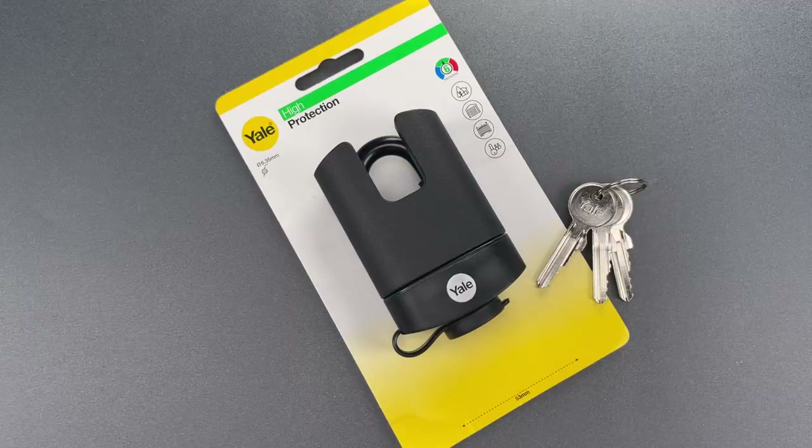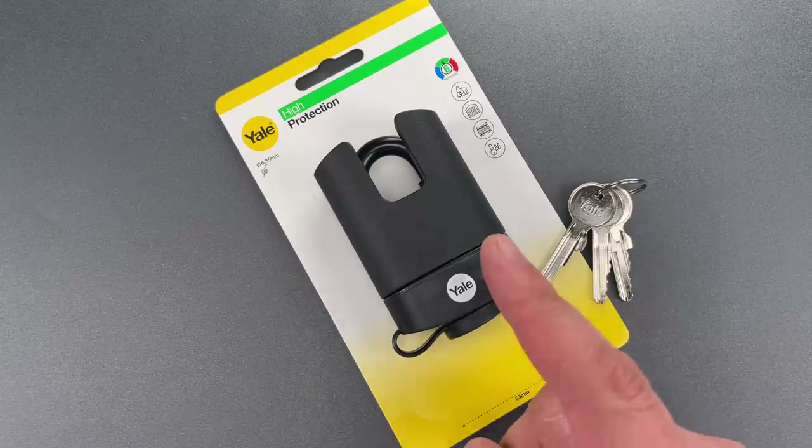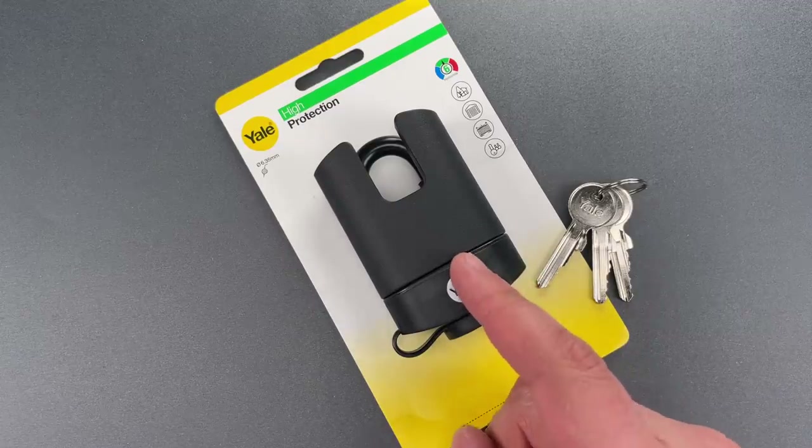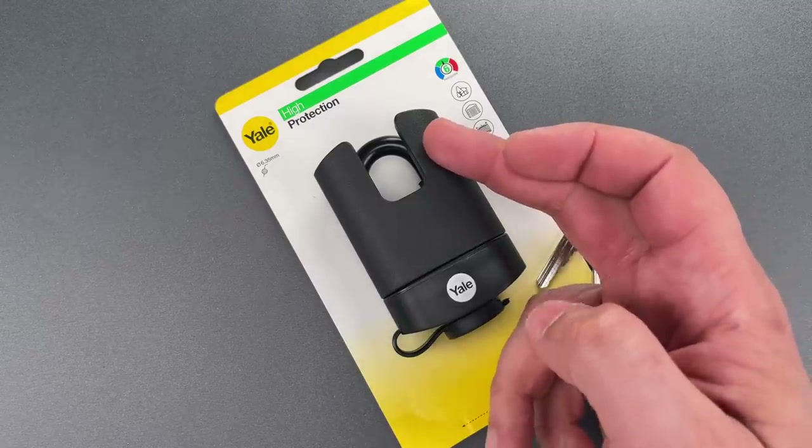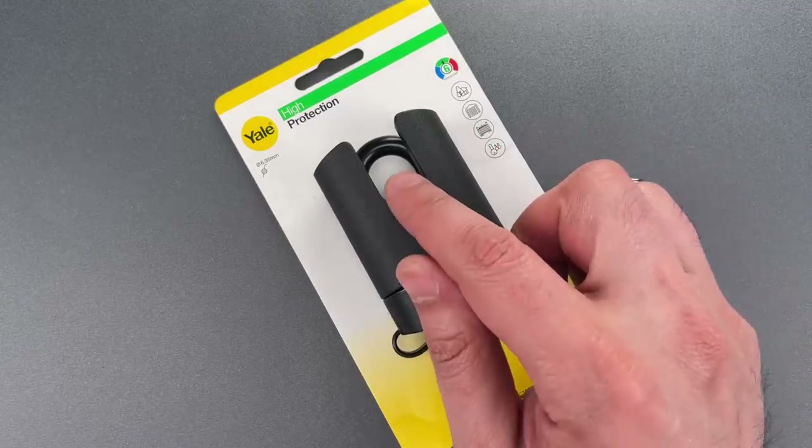This is the Lockpicking Lawyer, and what I have for you today is a lock that Yale makes for the European market. It's the Model 221B, and at first glance it looks like it could be something special, with its high shackle guard, beefy lock body, and thick shackle.